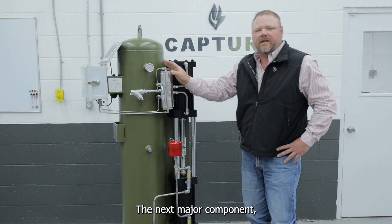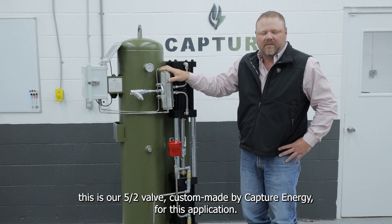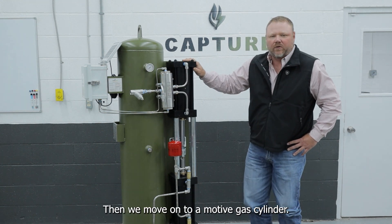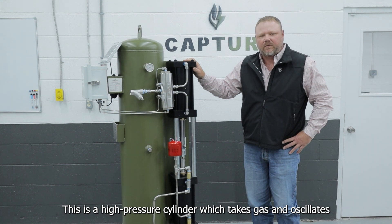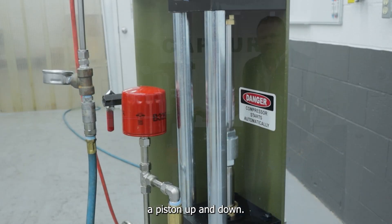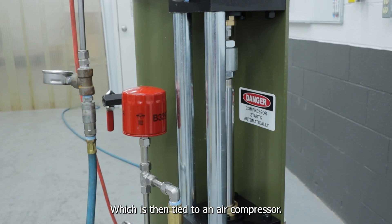The next major component is our 5x2 valve, custom-made by Capture Energy for this application. From the 5x2 valve, we move on to a motive gas cylinder. This is a high-pressure cylinder which takes gas and oscillates a piston up and down, which is then tied to the air compressor.